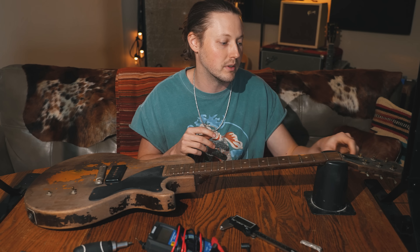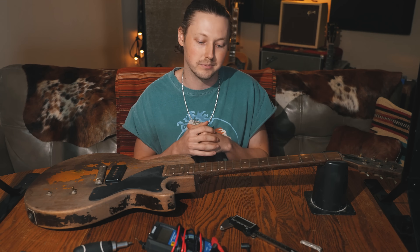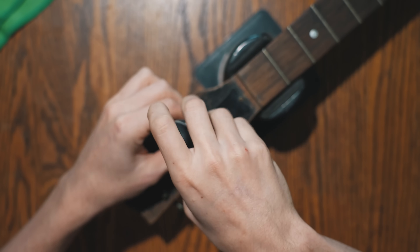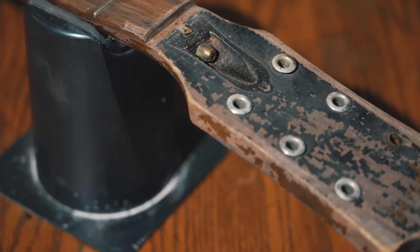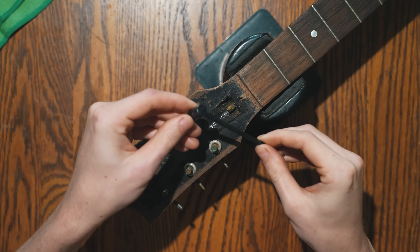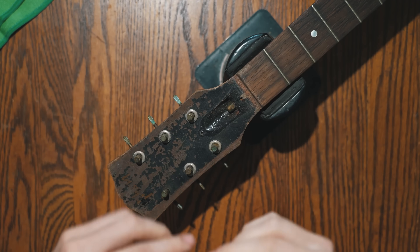I want to start out with the headstock. Let's remove the original tuners and take a look at those, as well as the truss rod cover. See if the truss rod is intact and if it still turns — that's going to be a key component in trying to get this guitar playable again. The original finish underneath the truss rod is actually in pretty decent condition compared to the rest. The truss rod is not over-tightened and the condition of the nut looks like it may never have been turned before. Using a little truss rod tool for Gibson guitars, it turns freely and easily with no problem — so that's a good sign.